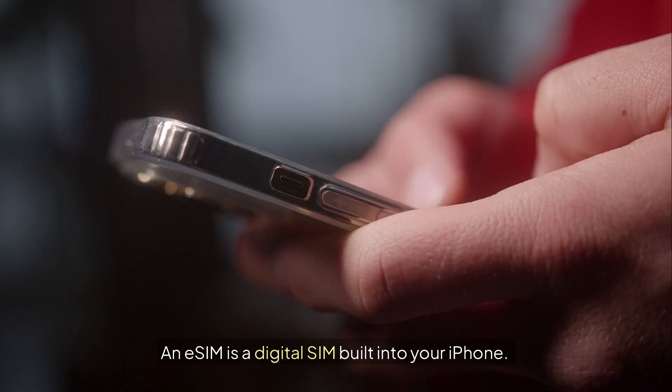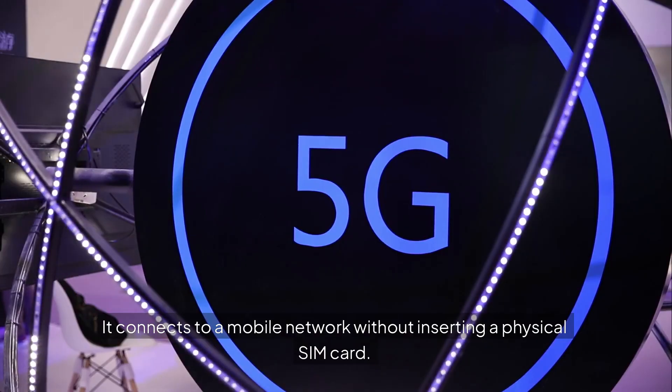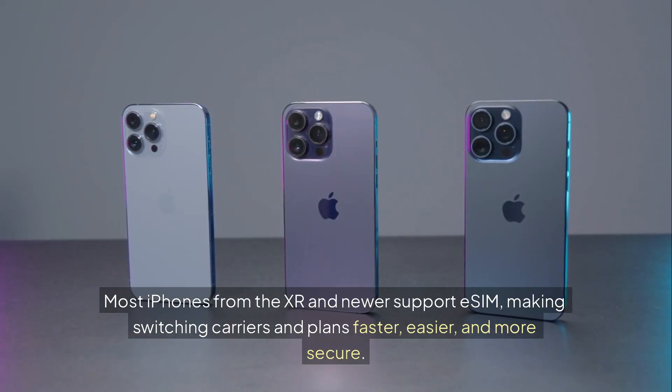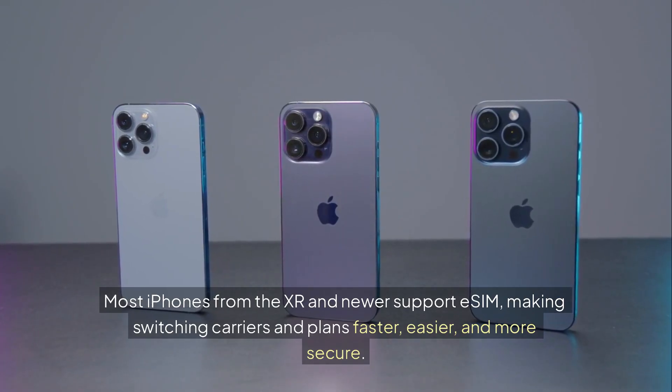No plastic SIM needed — an eSIM is a digital SIM built into your iPhone. It connects to a mobile network without inserting a physical SIM card. Most iPhones from the XR and newer support eSIM, making switching carriers and plans faster, easier, and more secure.